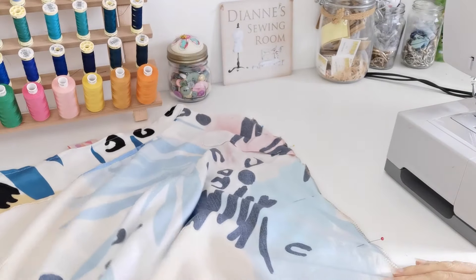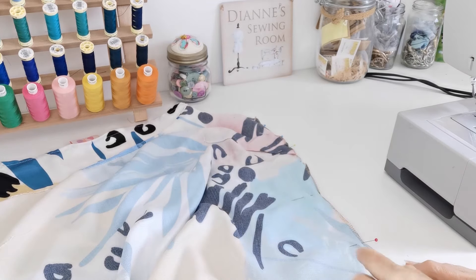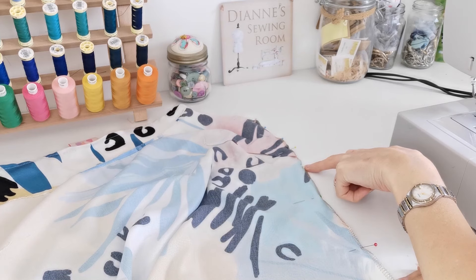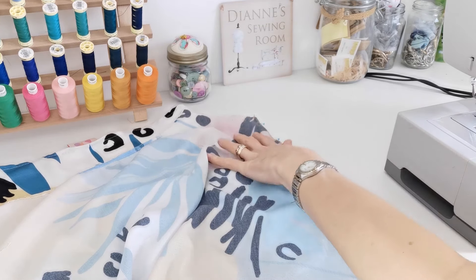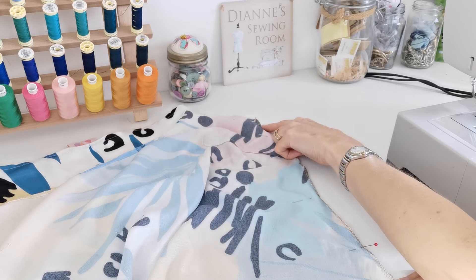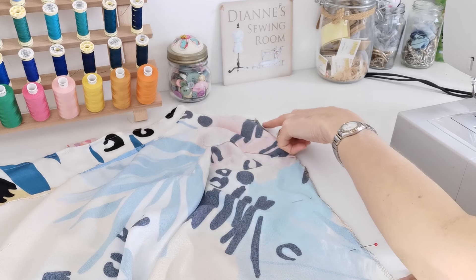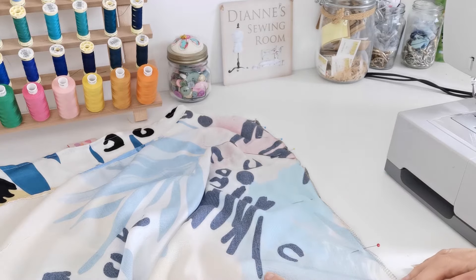At this point, pin your front piece to your back piece at the side seam, matching your notches and your underarm point, then stitch it in place with a 1.5 cm seam allowance — again allowing for any overlocking, so reduce slightly if you've taken some off with the overlocker.